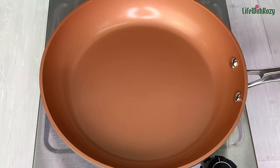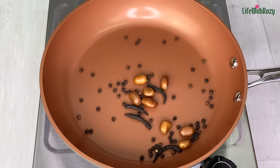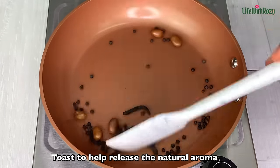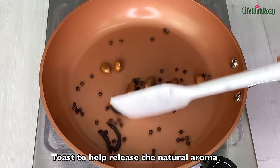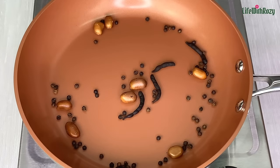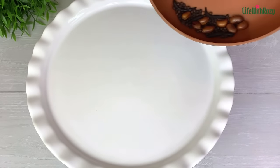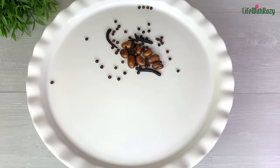I'm going to be toasting the pepper soup spices for about a minute on medium to low heat. This will help release more of the flavor from the spices — this step is optional. You want to do it on low heat so they don't get burnt. Once done, take it off the pan right away to stop the cooking process and allow it to cool down.